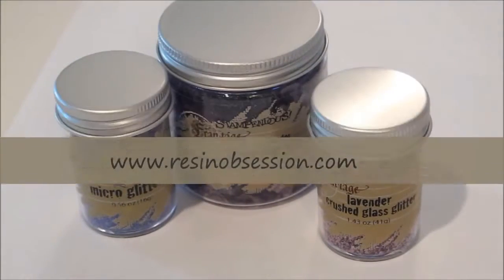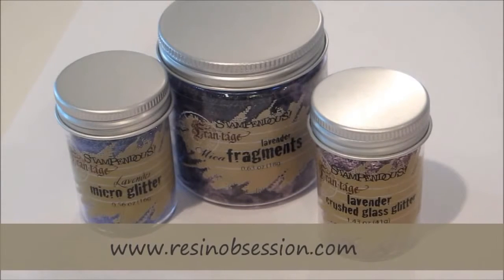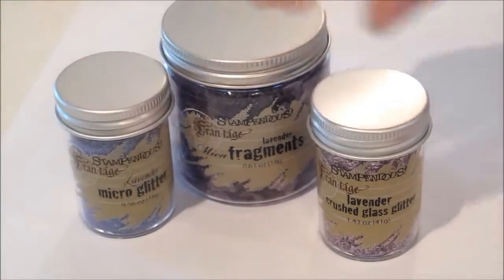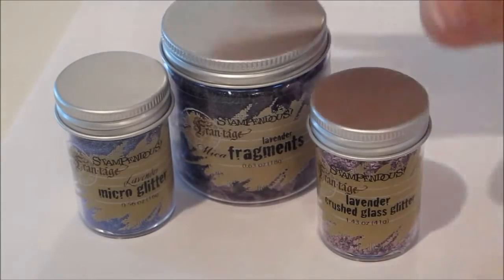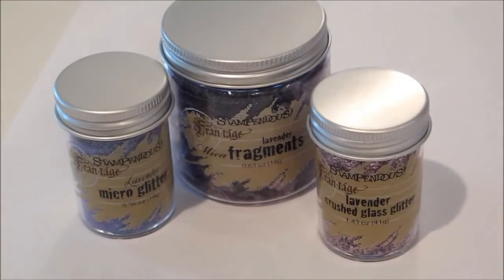It's Katherine at Resin Obsession and today I'm really excited to introduce you to a couple of new products that we're carrying. We have the new glitters and mica fragments from Stampendous. If you're into glitter at all for your resin jewelry projects, you're going to love these products. So let's take a look at what they are.